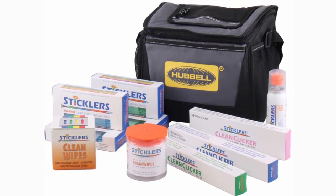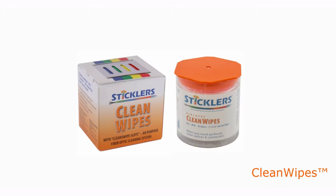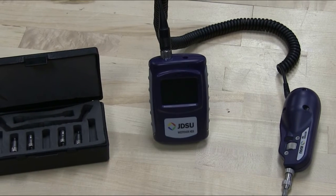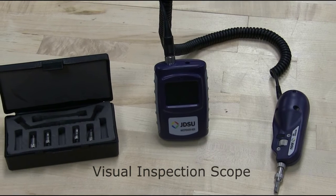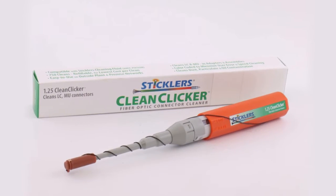The contents of the kit include clicker cleaners, cleaning sticks, lint-free wipes, and optical fiber cleaning fluid. For this video, we will be using a visual inspection scope for examining fiber connectors and panel ports. This tool is useful to visually confirm the cleanliness of the connector or port.